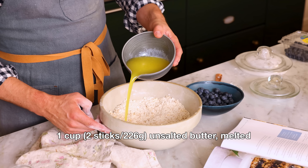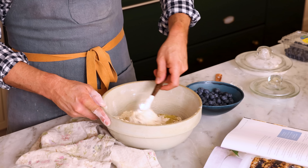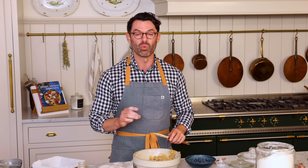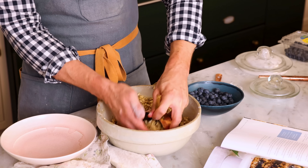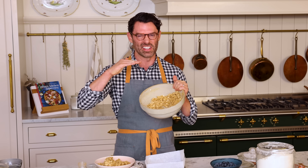Today though, we're using regular butter and it'll be delicious. Now I'm gonna use my spatula and just stir this together until it's all nice and crumbly and wet — crumbly, buttery, and delicious. We need to reserve one and a half cups of this right now for the topping, so grab a medium bowl. One and a half cups.